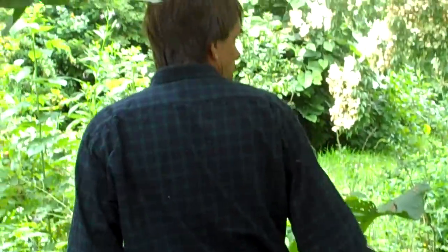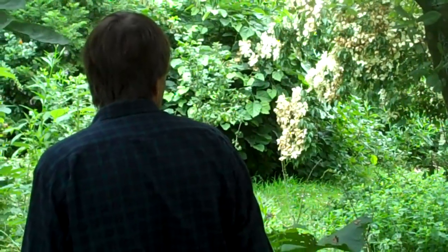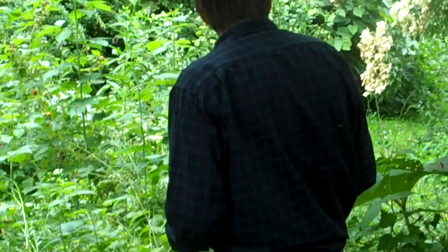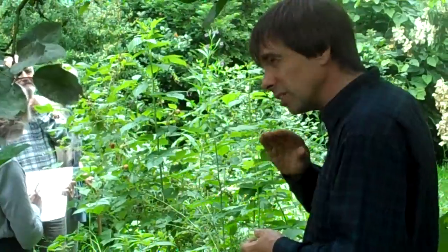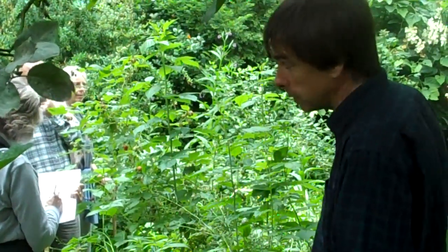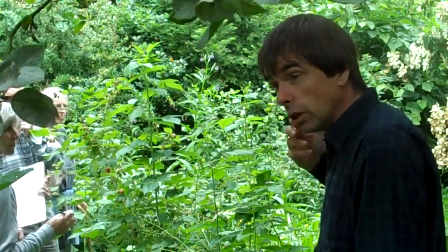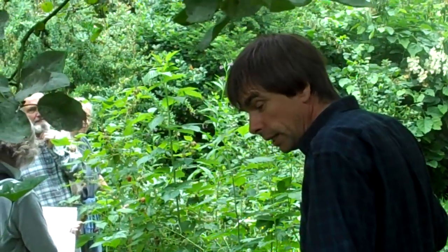A little further back there's an area of Solomon's seal. Solomon's seal is a lovely early spring perennial vegetable — you eat the young shoots when they're about a foot high in the spring. You can cut the whole first flush of young shoots and treat them like asparagus: just steam them lightly for a few minutes and they taste like sweet asparagus. After that you need to let them come up again. Solomon's seal loves shading positions, as does aquilegia.